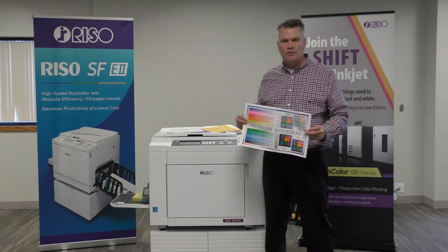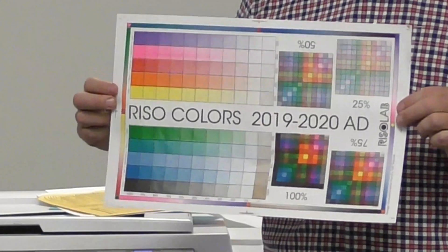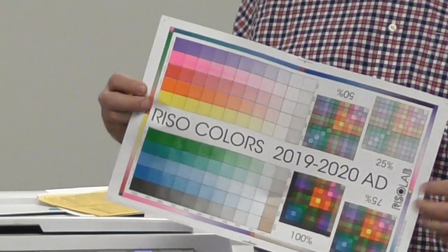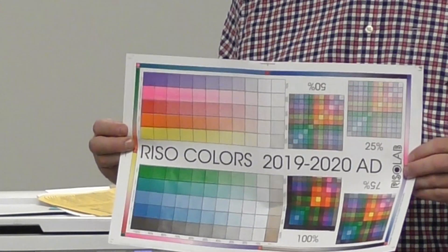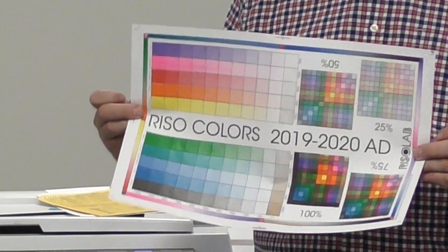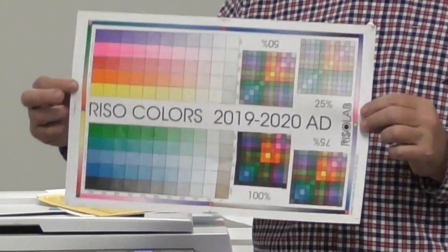One more thing — people say, well, I do more than two colors. This is an example of 10 colors printed on one piece of paper. The way it's done is you print your two colors, or your one color if you have a one color machine, you let it dry and you run it through the machine again. That's how you can get more than two colors. This is 10 colors — we have people do more, we have people do less.